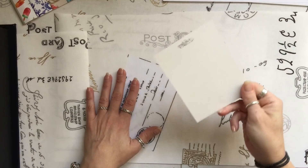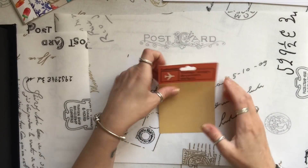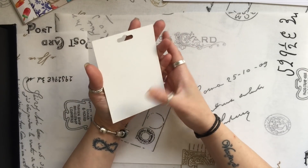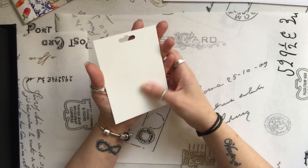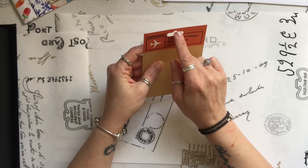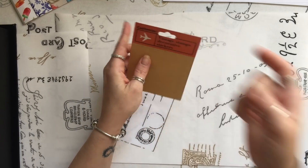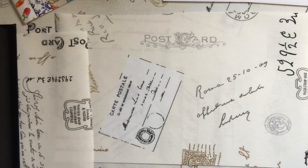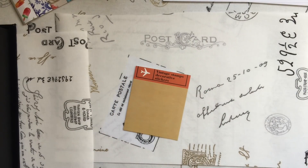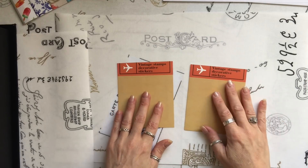I'm going to just start by grabbing one of these. The back is quite smooth — not smooth, it's got a porous surface, so it's probably okay to write on. I don't want this bit, so I'm just going to trim that off. And let's work on two at once. I've got two of these.